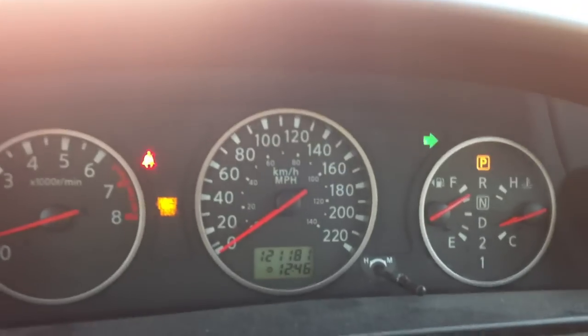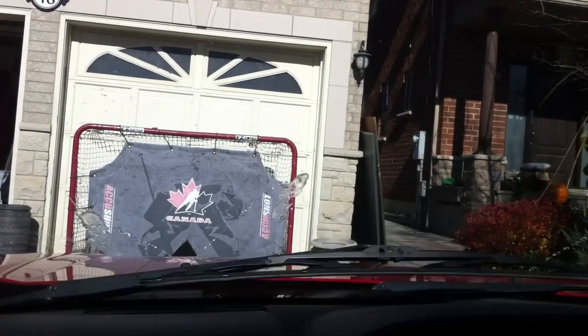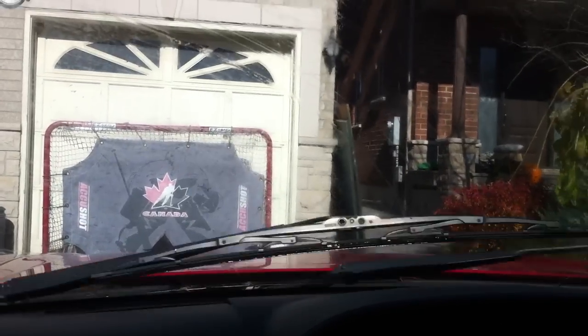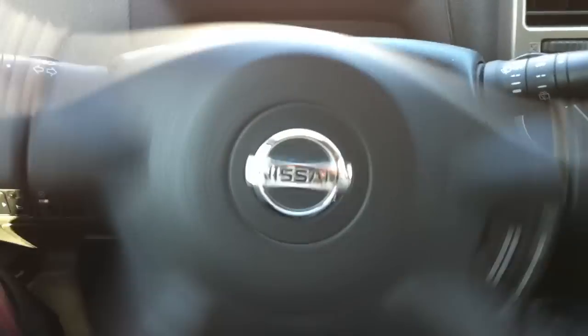Cruise control. Headlights and turn signals there. Wipers — here's low speed and there's high speed. A lot of stuff up there.